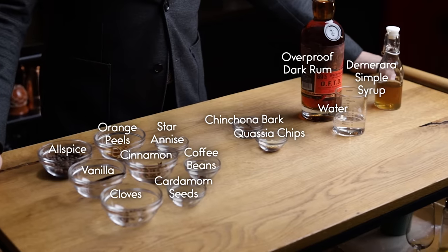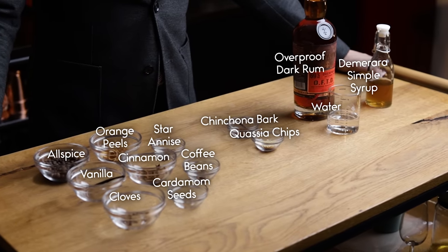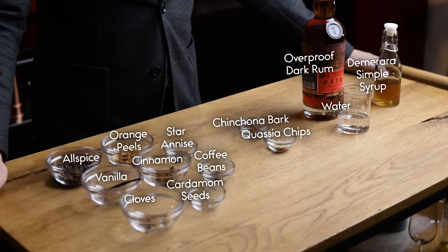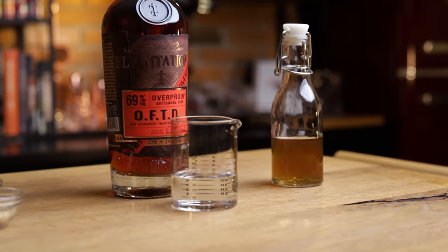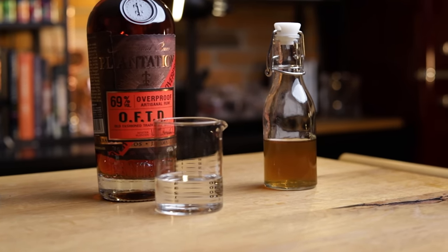So here's what you'll need to make allspice bitters. I know this seems like a lot of different ingredients, so why are we calling it allspice bitters? That's because all of this will complement and elevate each other, with allspice being the dominant flavor. We have some flavoring agents, 2 bittering agents, a solvent to extract the flavors from everything, and a little bit of sugar.